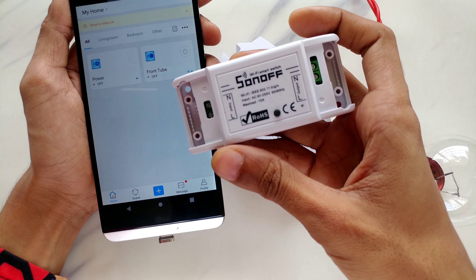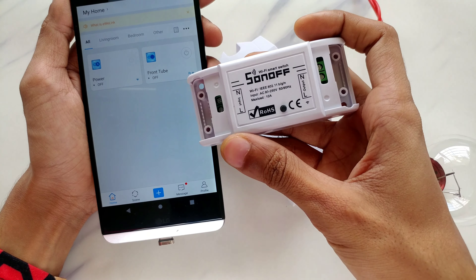I've also connected the Sonoff Basic to my tube light on the bench. Let me show you — that's the front tube light you can see by the reflection, there it is turning on. It's relatively quick — the data is going through the Chinese server. Now check this out: this is the Sonoff Power device we've just paired to our eWeLink application.